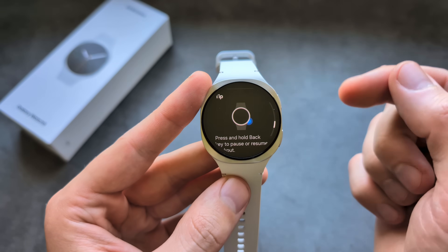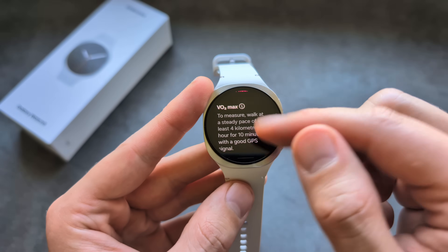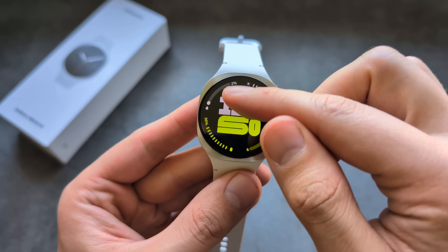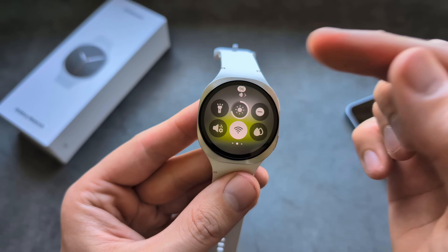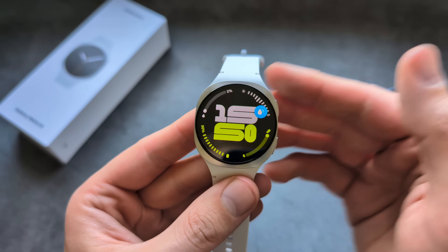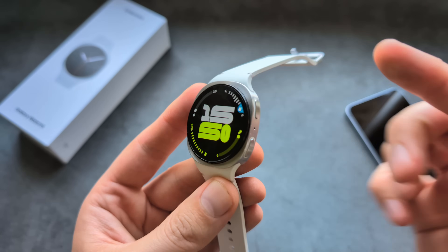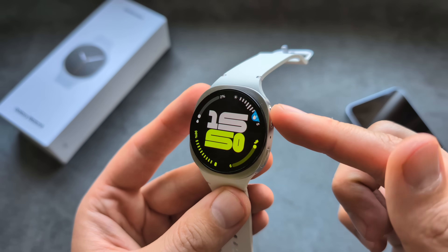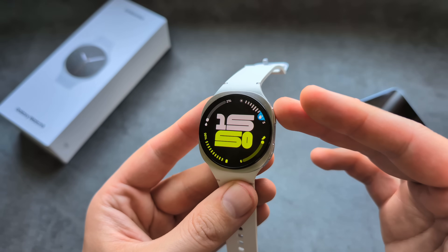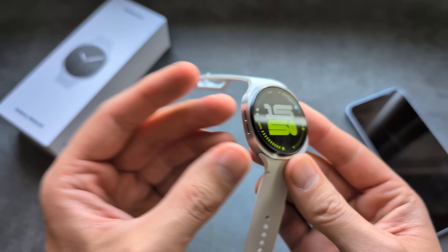This watch can also measure your VO2 max — just walk for about 10 minutes with GPS on. If you plan to use the watch in water, make sure to use the water lock feature. When enabled, the screen becomes non-responsive. Press and hold the button to unlock it, which also plays a very high-pitched sound to eject water from the speakers.